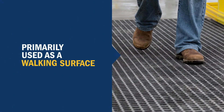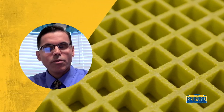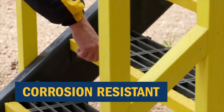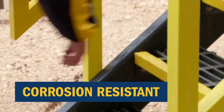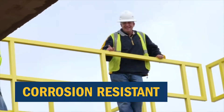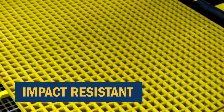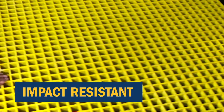Grating is primarily used as a walking surface. Fiberglass Reinforced Polymer grating is corrosion resistant and offers exceptional structural performance in highly corrosive environments. It is more resilient and impact resistant than aluminum or steel grating.